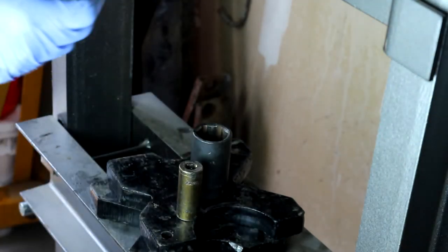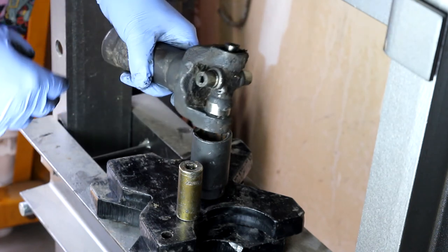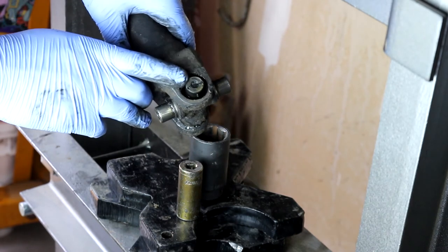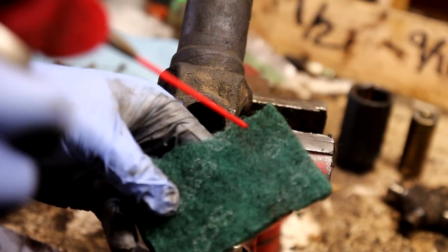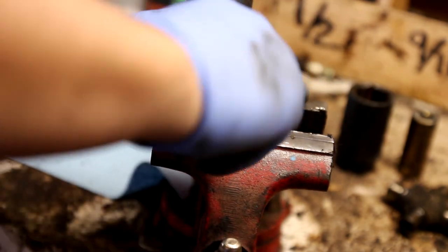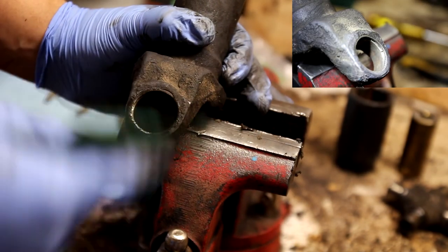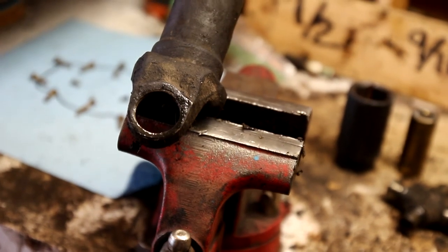Once that's pushed through, you're basically going to turn around and find a socket that will fit on top of that right there, and then push it back through. Once you're done with that, take a Scotch-Brite pad, spray it down with some penetrating fluid or even some WD-40, and just go in here and clean out the area. Then you are ready to put the new ones in.